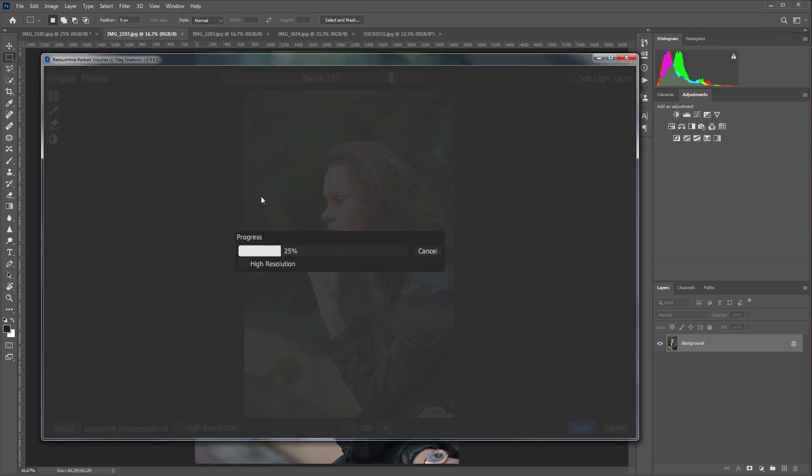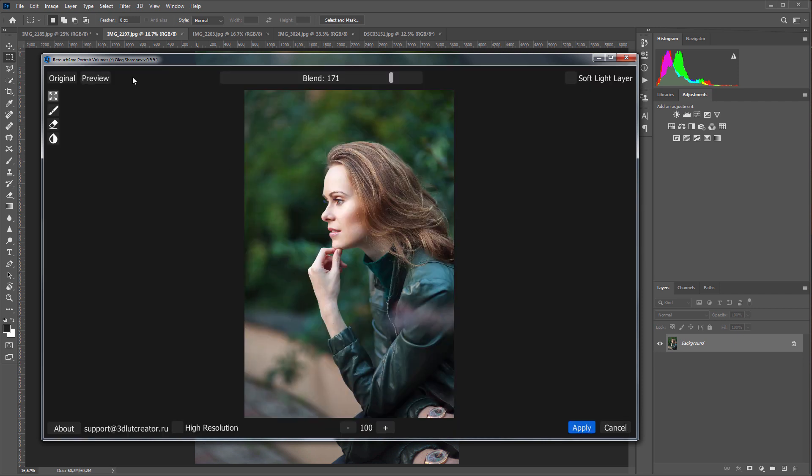Here the girl is shot in profile. However, the work of the plugin is noticeable. You can see how the eyes and cheekbones stand out. I'm going to increase the effect a little more. Here is before and here is after — the face now looks more voluminous.